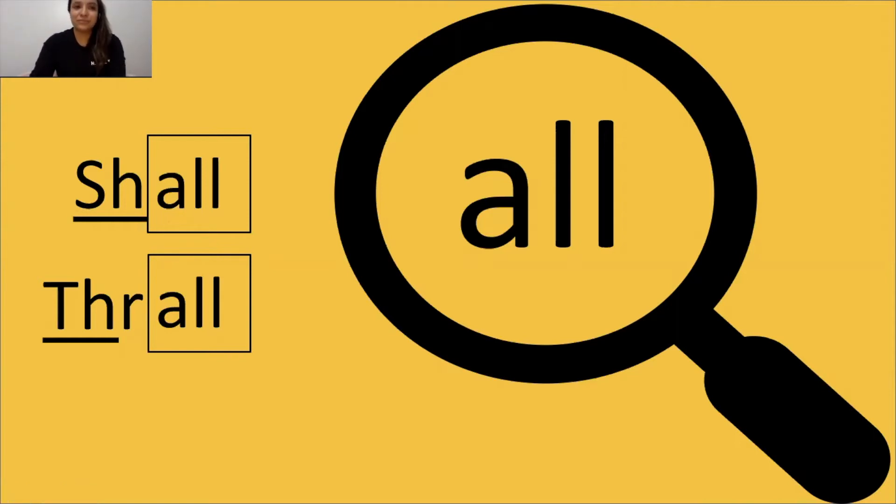ALL says all. Great job. Tap it out, get ready, go: shh, all, shawl. The word is shawl. Tap it out, get ready, go: shh, er, all, trall. The word is trall. Nice job.